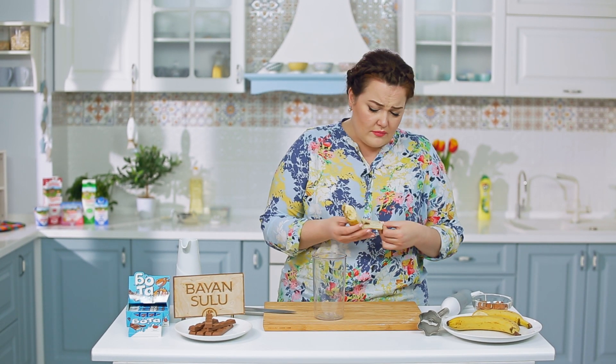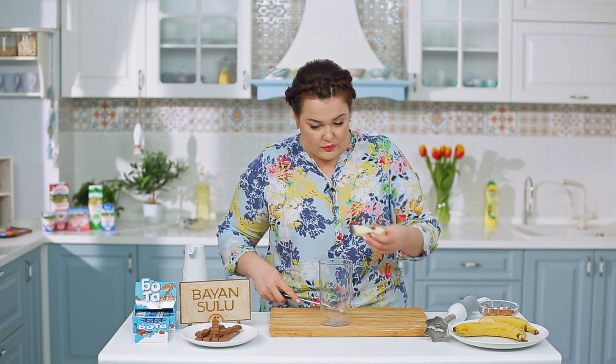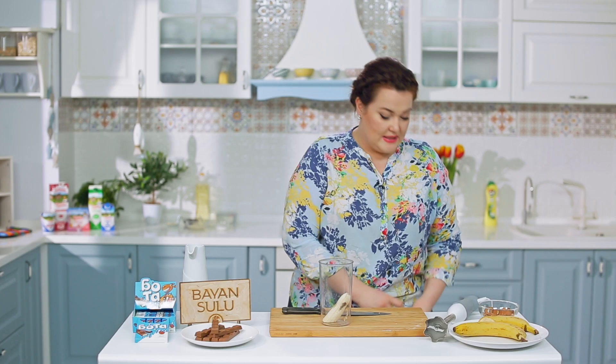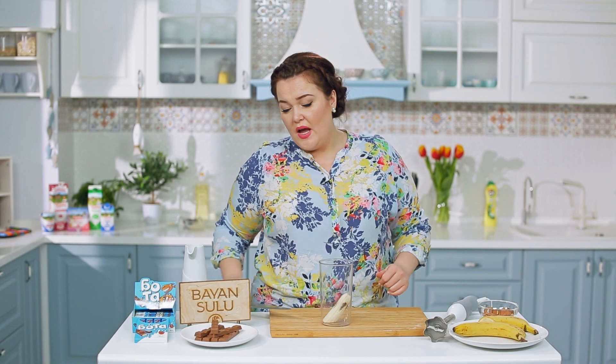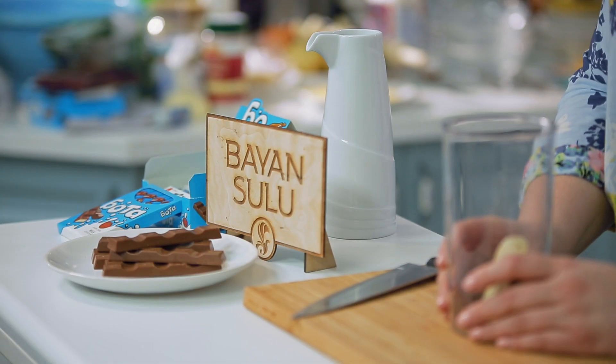Обычно утром дети не любят завтракать, а в школу это просто необходимо. Я давно придумала для своих детей разные завтраки — например, кефир с творожком, ягодами и какао, или молоко с шоколадом, фруктами, овсянкой, орехами, злаками. Всё взбивается в горячем молоке, потом остывает — дети выпивают, даже не понимая, что именно они выпили, а мама знает, что это полезно.